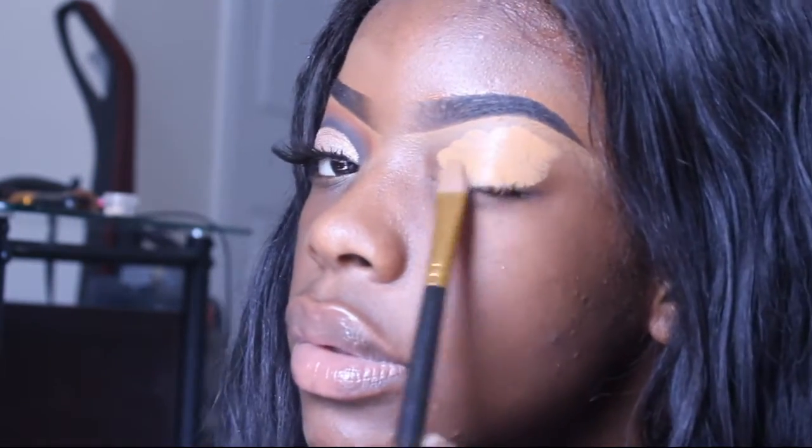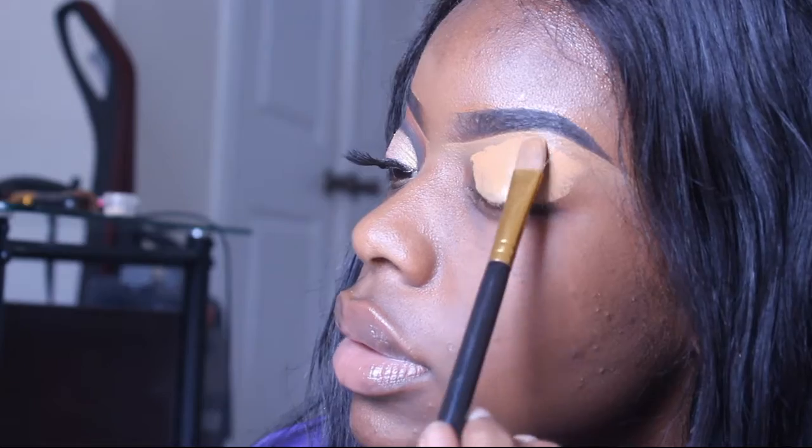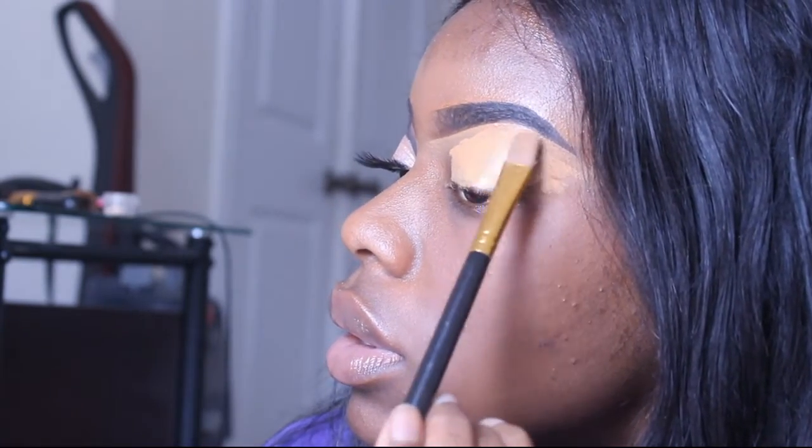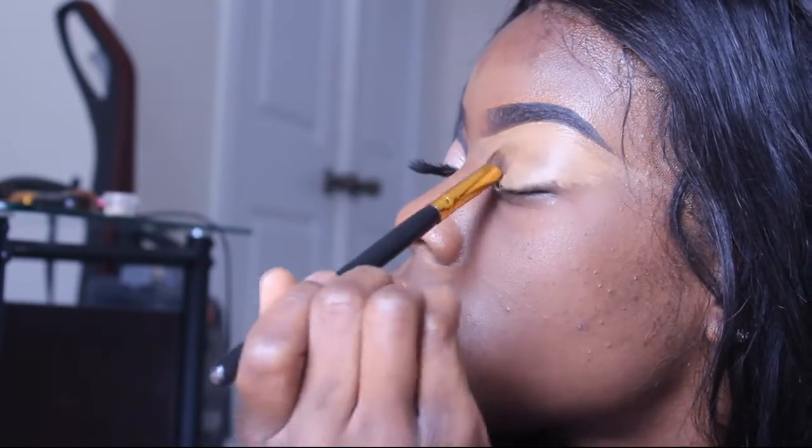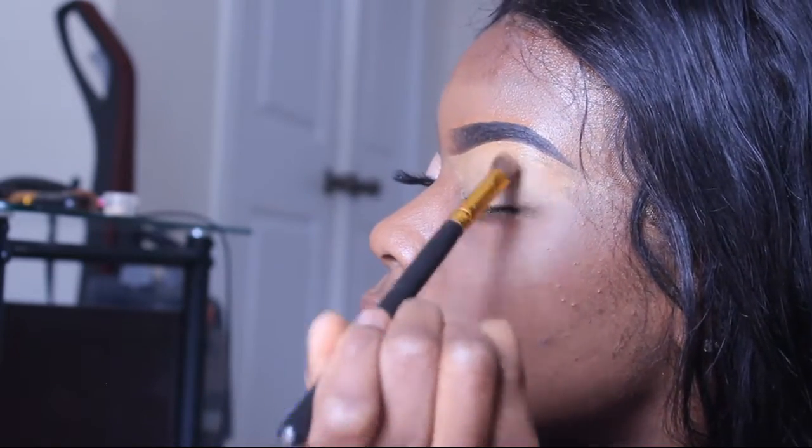I'm just blending that out and then I use a small brush to move it around and blend it out evenly. Sometimes I like to use two coats depending on the day.